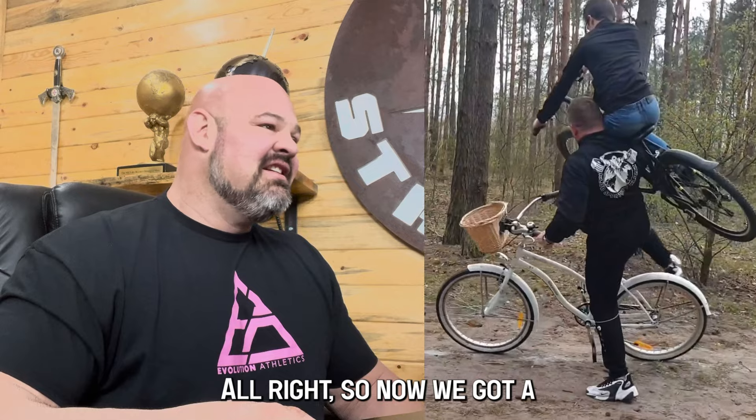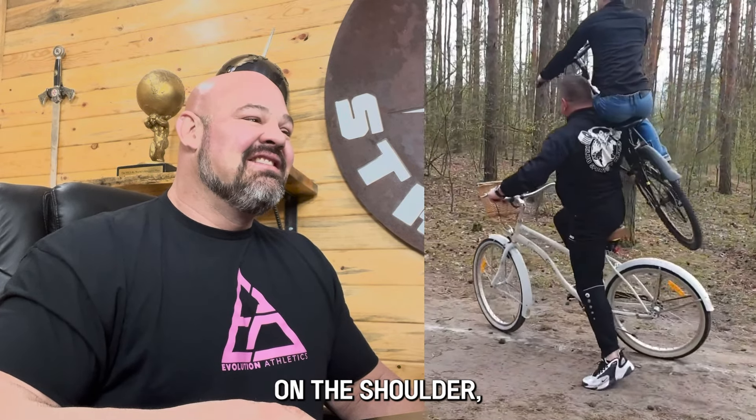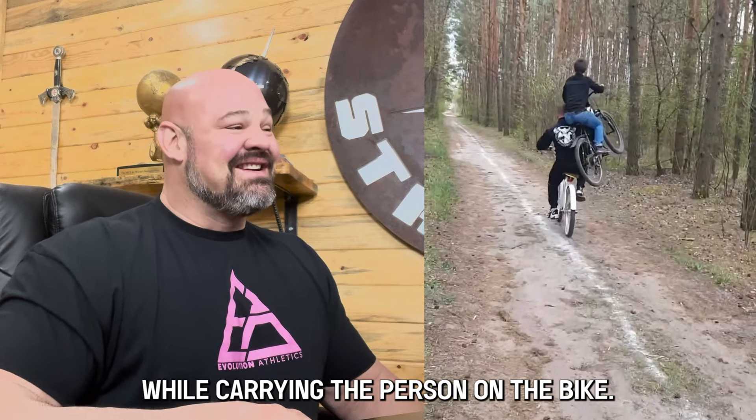Now we've got a person on the shoulder and we're gonna get on a bike and ride while carrying that person. I will say I've never seen that before.